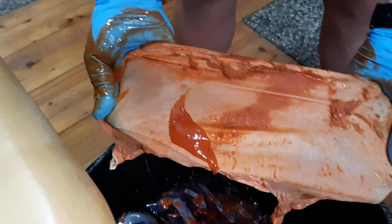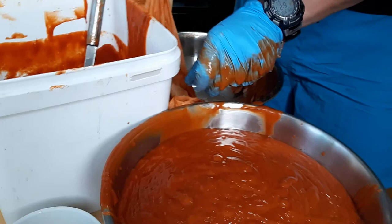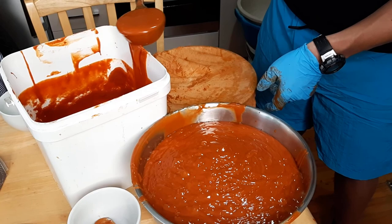Could have squeezed a bit more — it's a bit moist. Now another scoop. I'll show you the finished product when we're ready with the bucket.